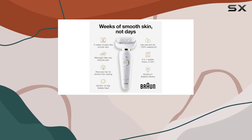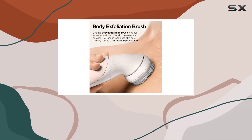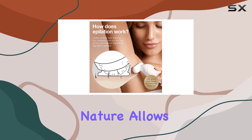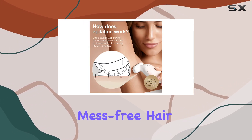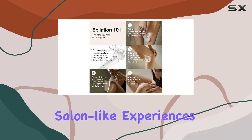This epilator is not just about performance — it's also designed with convenience in mind. Its cordless and rechargeable nature allows for easy and mess-free hair removal, making it an excellent choice for at-home salon-like experiences.